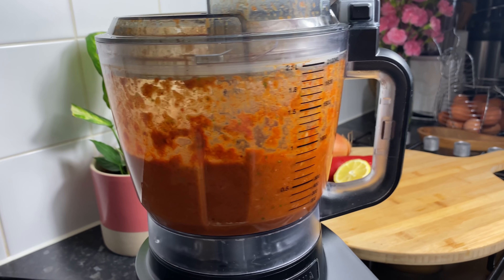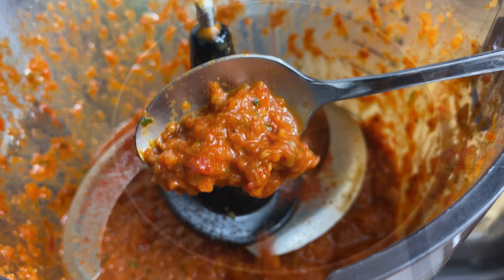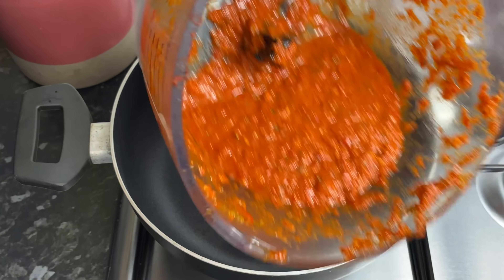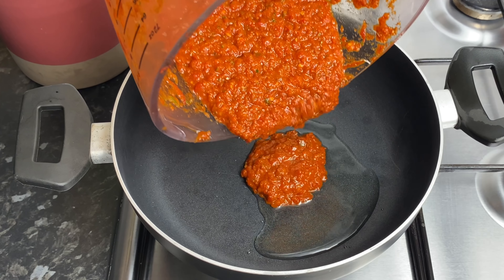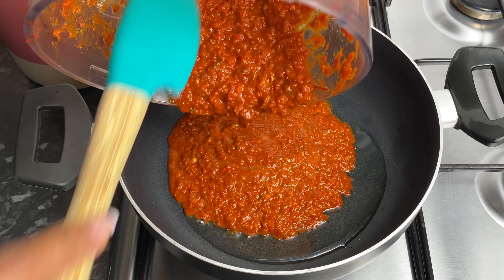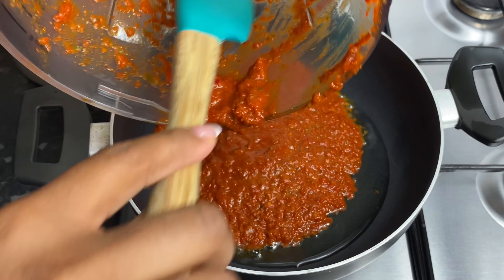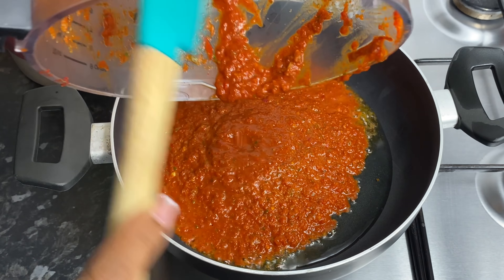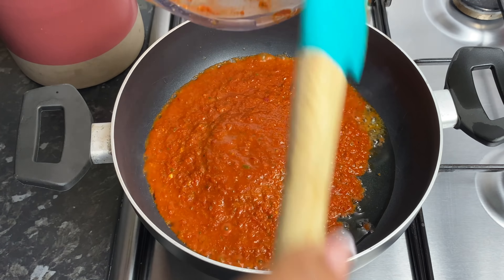Once our marinade was nicely blended up it should look something like this — the texture should not be too smooth but not too coarse. I'm going to add some oil to a small pan and go in with the marinade. This was leftover marinade from my peri peri chicken, hence the reason why it doesn't have that much. I'm going to leave this in the oil to fry for about five minutes, then cover it up. Once it's all cooked, go ahead and add in your rice and all the other ingredients.